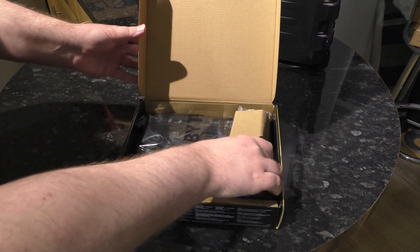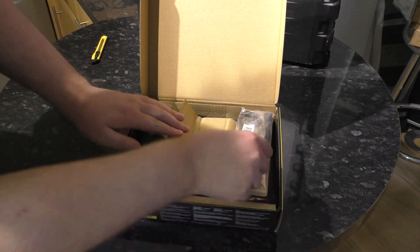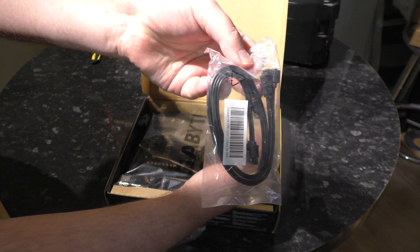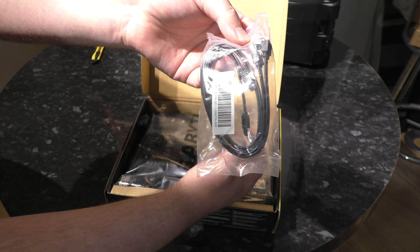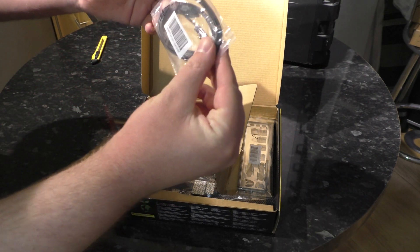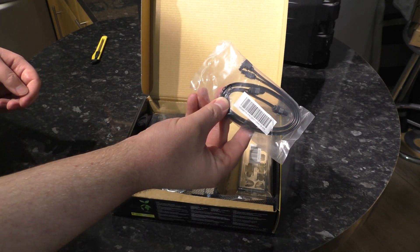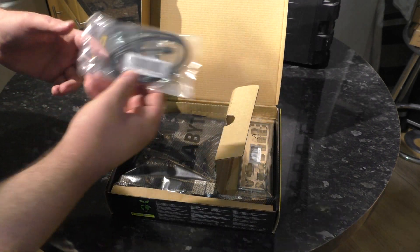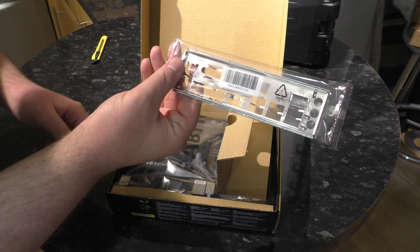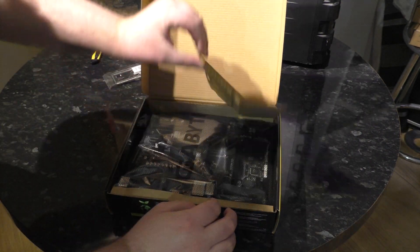So we're in the box — all cardboard packaging, no bigger than it needs to be. We have two SATA cables: one right angle, one straight by the looks of it, in a plastic bag. It says Recycling 4, but unfortunately I cannot recycle this plastic bag where I live. IO shield — basic IO shield. That one I can recycle.